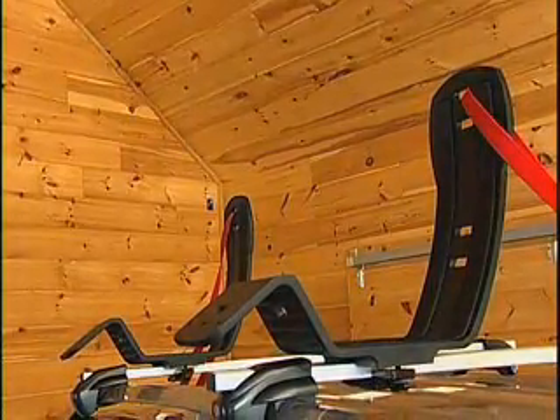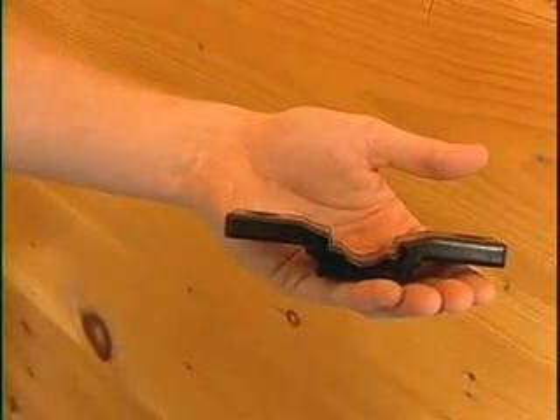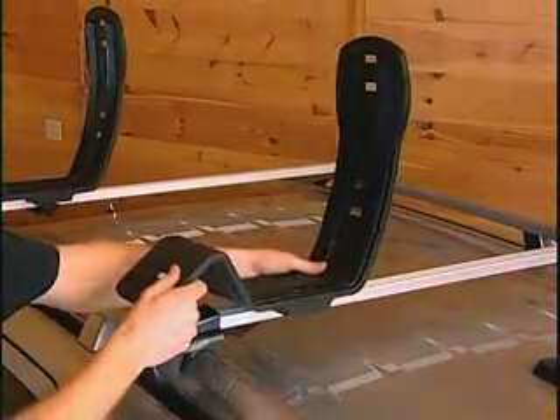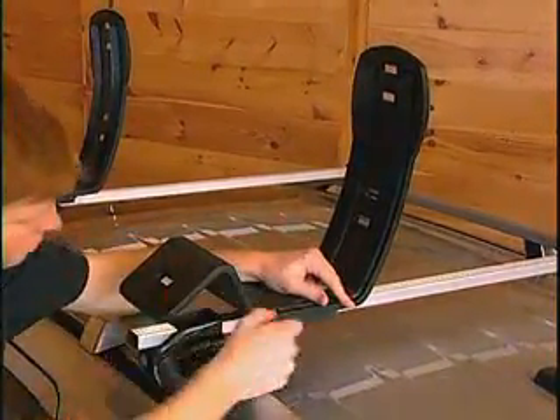Installation of the Autoloader is quick and easy on any type of crossrail — round, square, or factory oval — with our universal DAWZ adapter. Simply use the bolts and T-knob provided to attach the carriers to the crossrail.